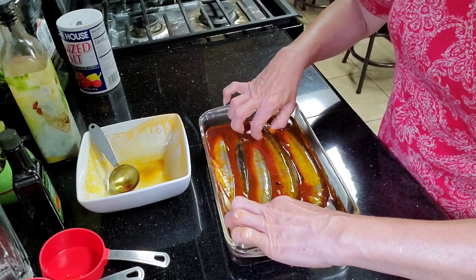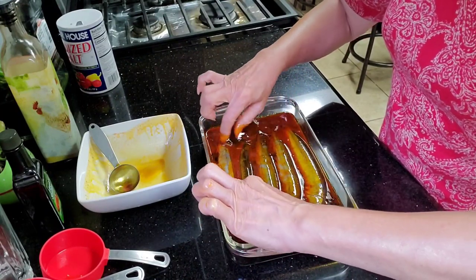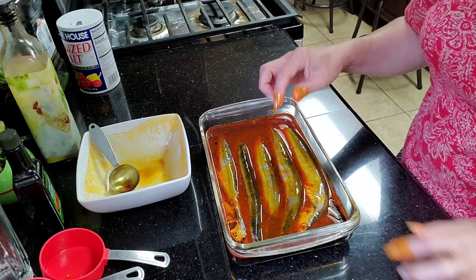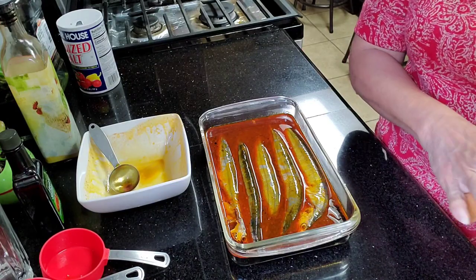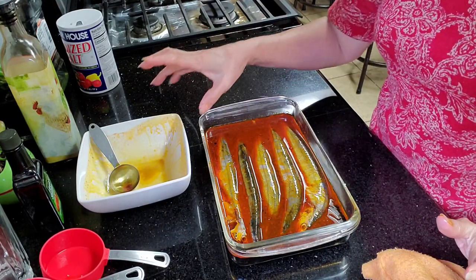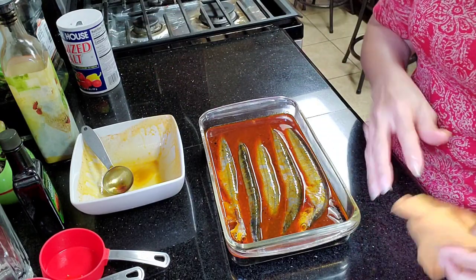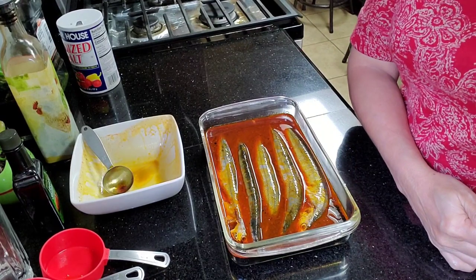So I studied how to make it. Okay, we'll leave this overnight in the fridge — cover it with saran wrap and leave it overnight, or even two days in the fridge is okay. And then I'll show you how to do the next steps. So, see you tomorrow.